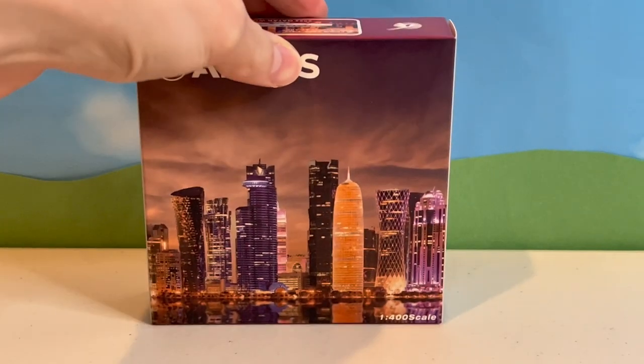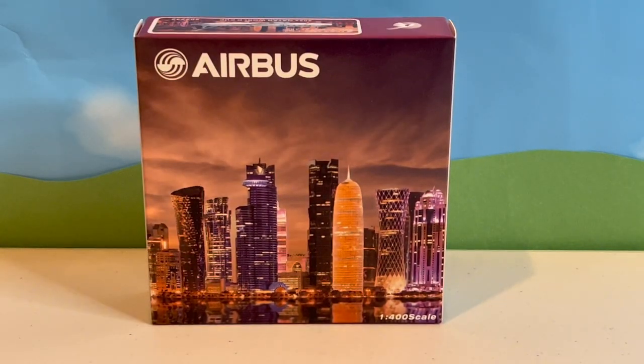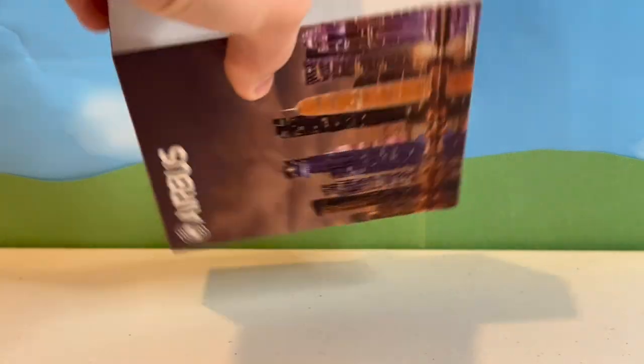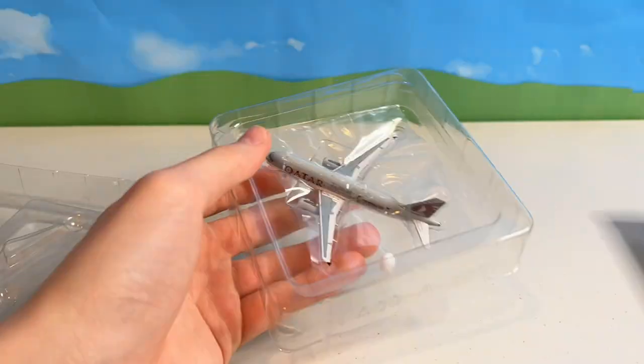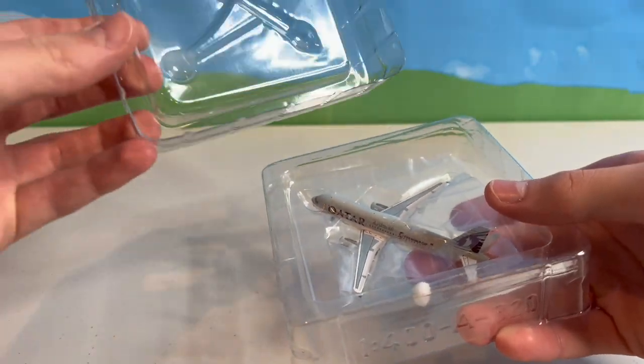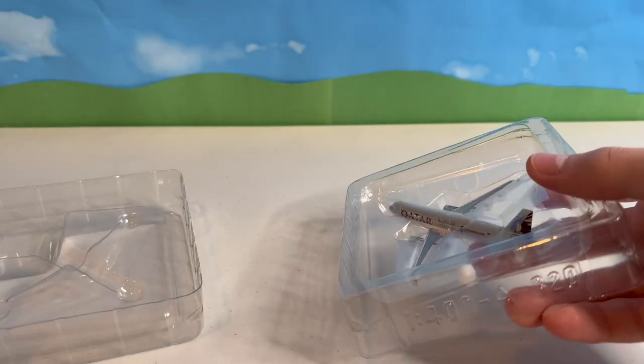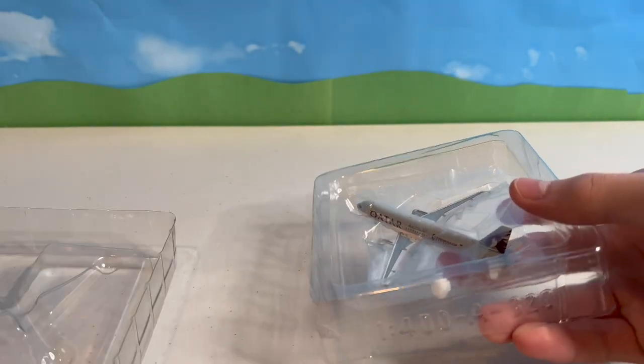Following that is this Panda Models Qatar A320-200 in the FIFA World Cup 2022 livery. This is actually my first model from this brand, and I was curious to see how it differs from larger brands such as Gemini and NG. The box shows a city skyline on the front instead of a cutout of the aircraft. You can find the aircraft, its name, type, and all the details on the sides of the box, along with the Qatar Airlines logo. Inside the packaging, there are small white balls supposed to protect the wingtips from any damage.